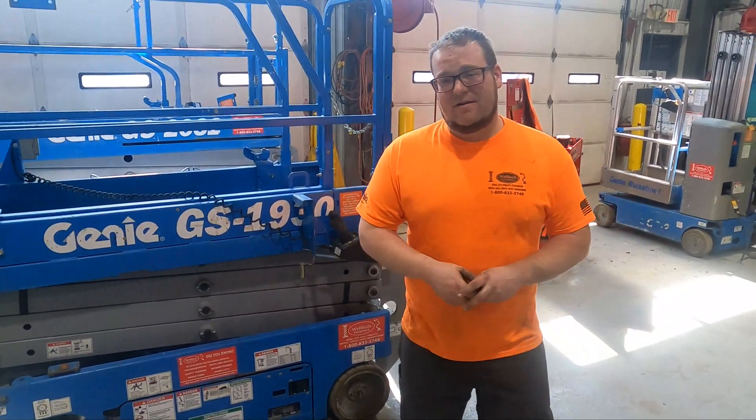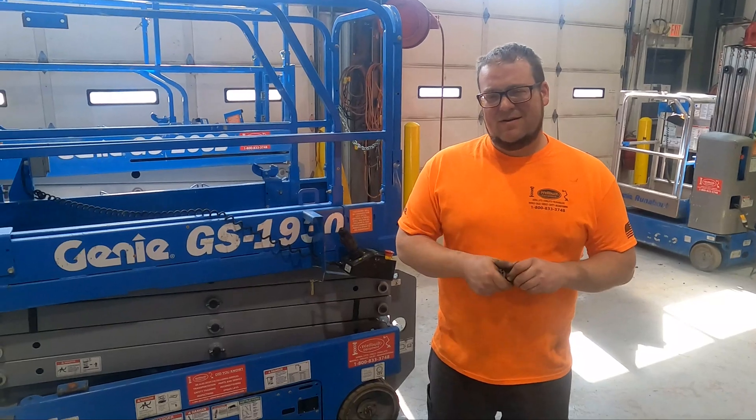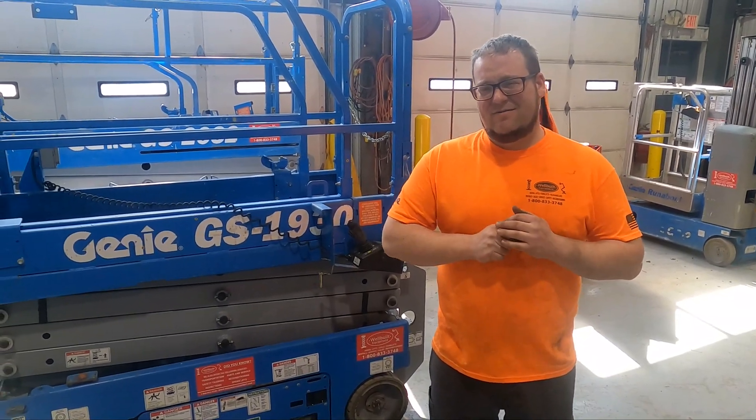Alright, so now you guys are up to speed on emergency stops. Thanks for stopping by and getting down and dirty with me, Dave.